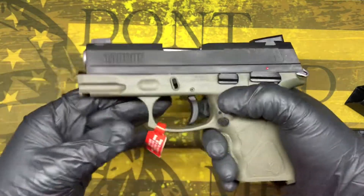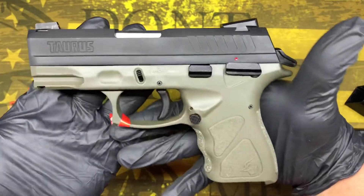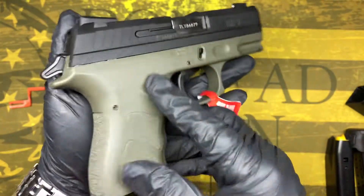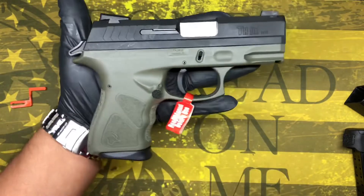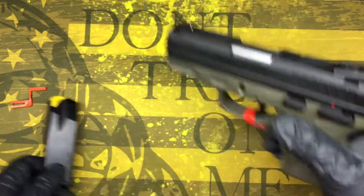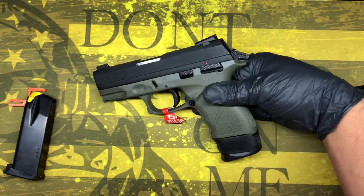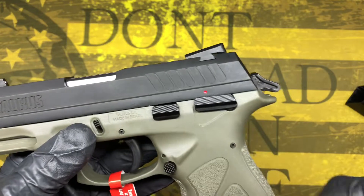Here it is — olive drab green. With the 13-round mag dropped in, that's what it looks like. With the extended 17-round mag, it increases the size of the firearm. You've also got your external safety here.